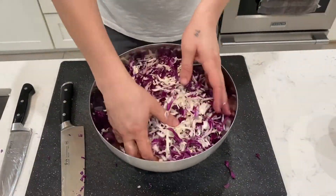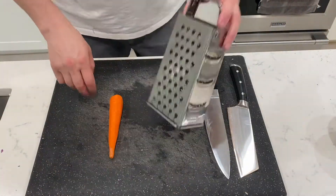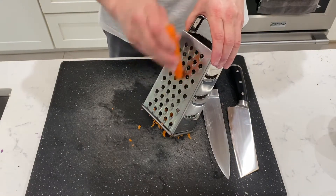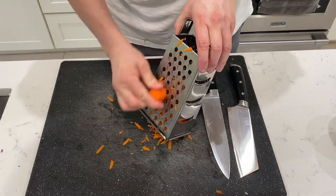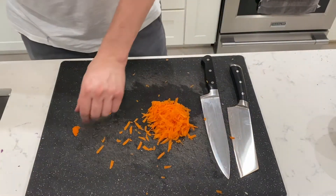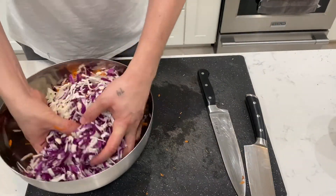Just toss it gently. Make a mess. Toss it.